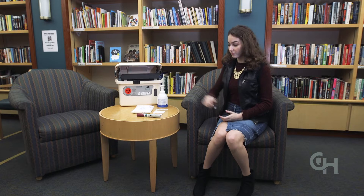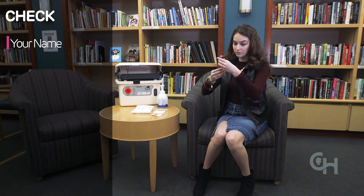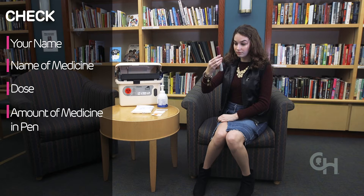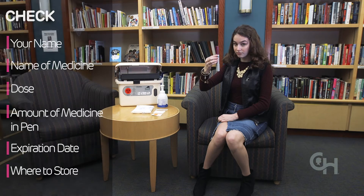Read the label on the pen every time you prepare the medicine. Check the label for your name, the name of the medicine, the dose, the amount of medicine in the pen called the volume, the expiration date, and where to store the medicine.